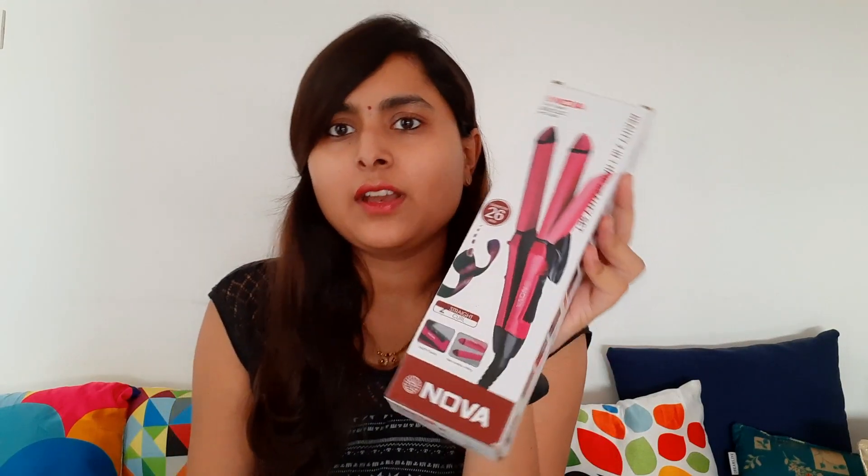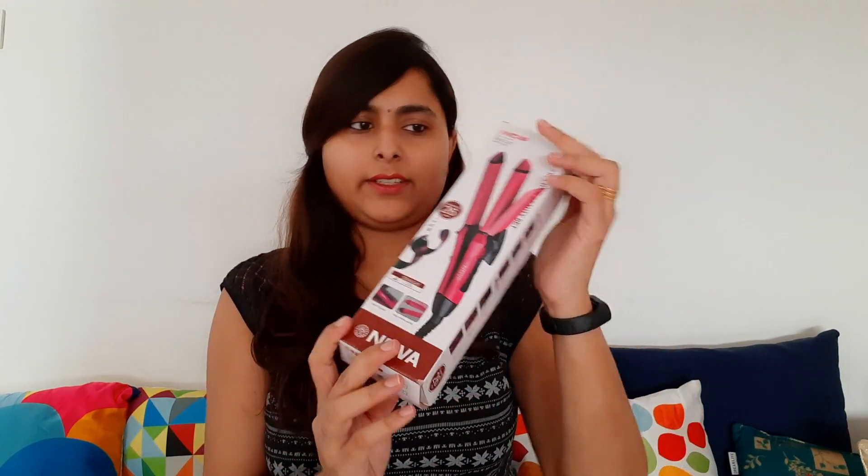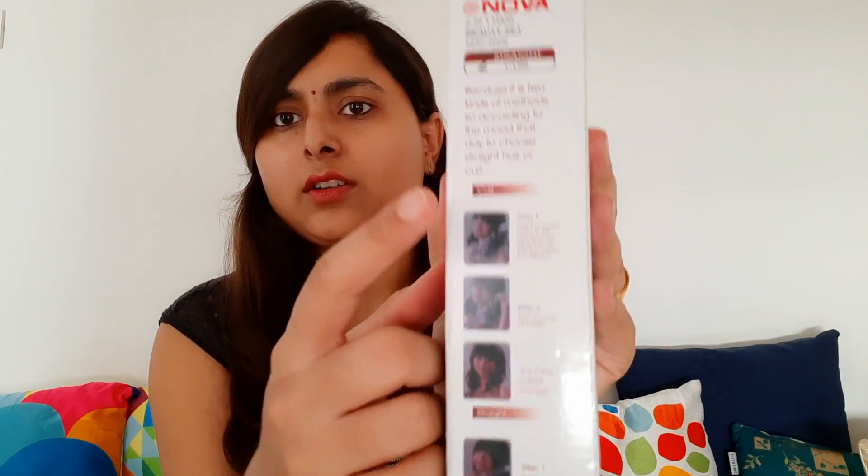This is a 2-in-1 straightener plus curler. Before we talk about packaging — it is a very good packaging. And here we have instructions for hair straightener and curl.